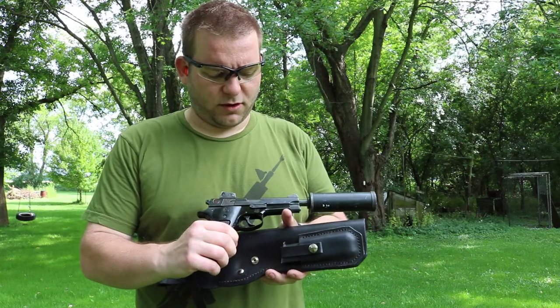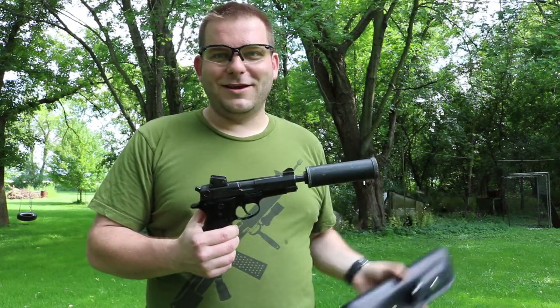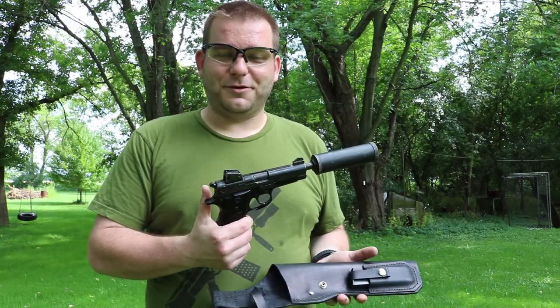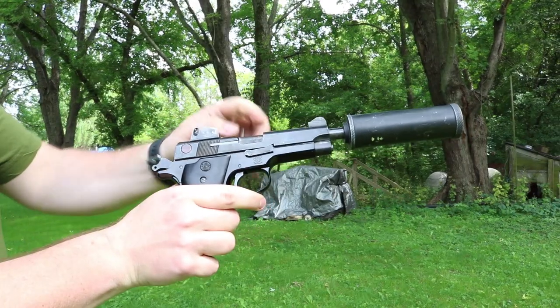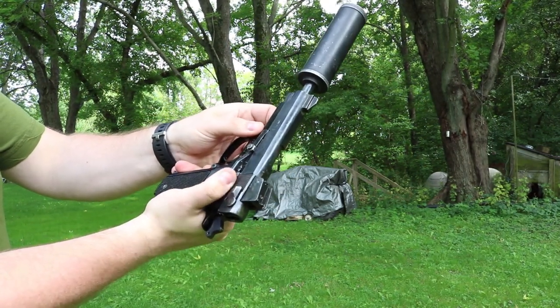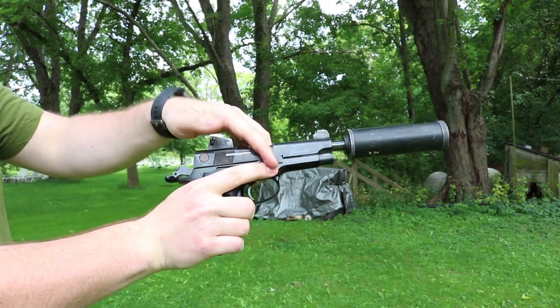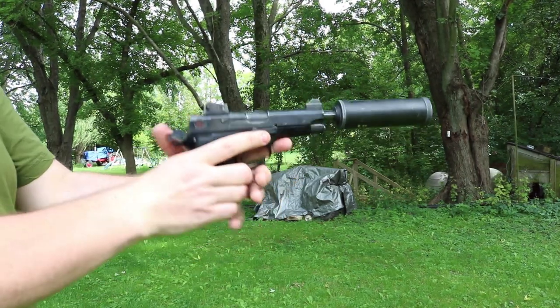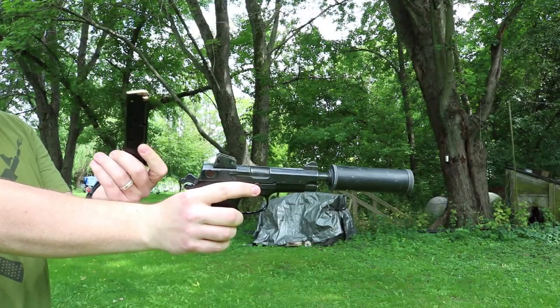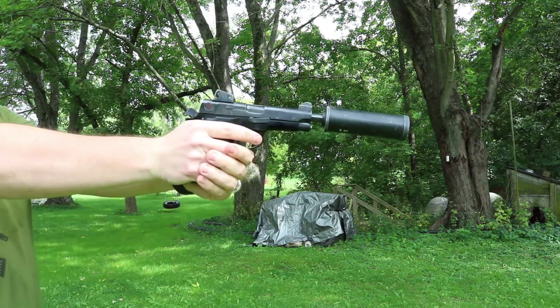We'll shoot some rounds on the range and I'll show you how the action lock works. Here you can see the lock mechanism — it is part of the regular slide release. When you want to load a round, you unlock it, then push the lock and now it is locked. Pretty self-explanatory. We've got two rounds of 158-grain Fiocchi — you rack the slide and then push the lock mechanism and the slide is now locked.